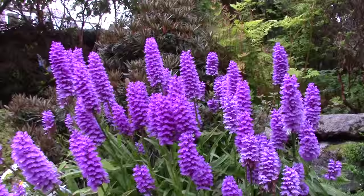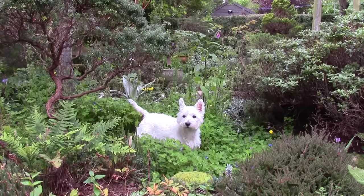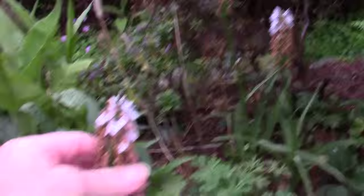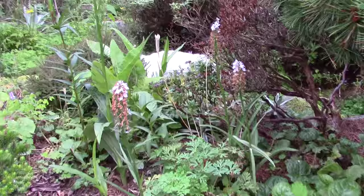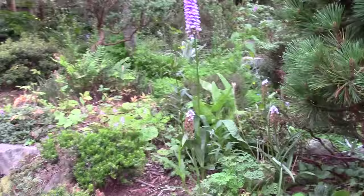Who wouldn't want Dactylorhiza in the garden? These are all the self-seeded garden hybrids. Taller one here; some of the smaller ones are going over — these are more like the Dactylorhiza Fuchsii, the native one. And so that's just where we're using the orchids at the moment. There's plenty wherever I go in the garden, they're all over the place.